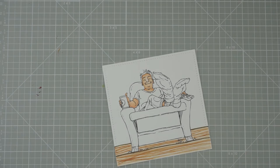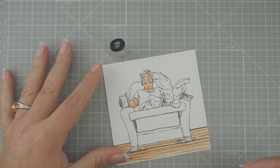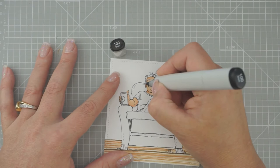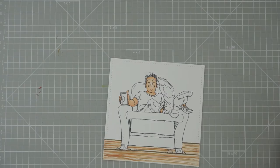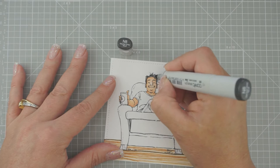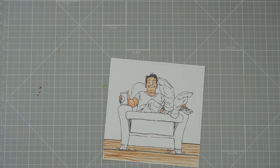Let's do his hair. We're going to use 100 and N8 for his hair. We'll do a few little streaks of 100, and then a few little streaks of N8. And believe it or not, I'm going to leave a little bit of white in here — I'm not going to color it all the way in. So he's got a little bit of speckles in there.